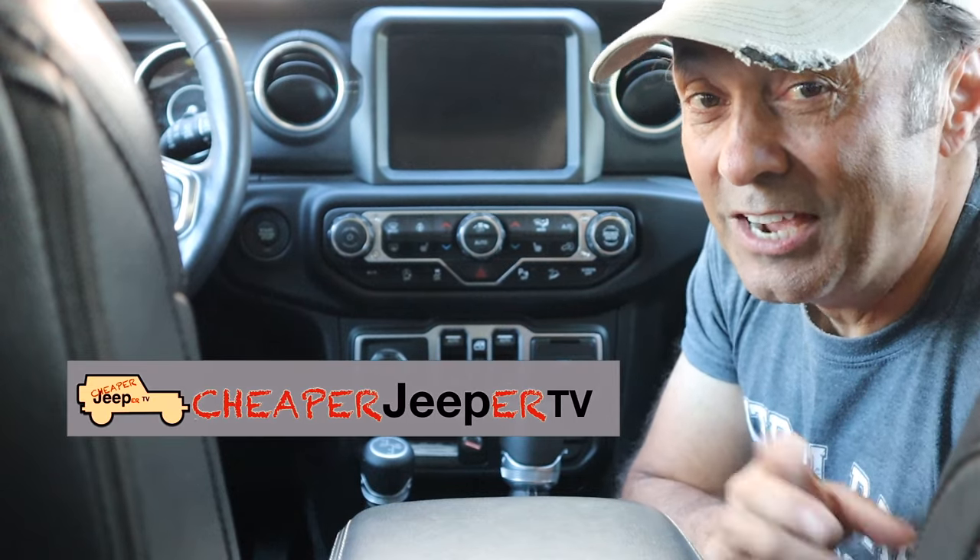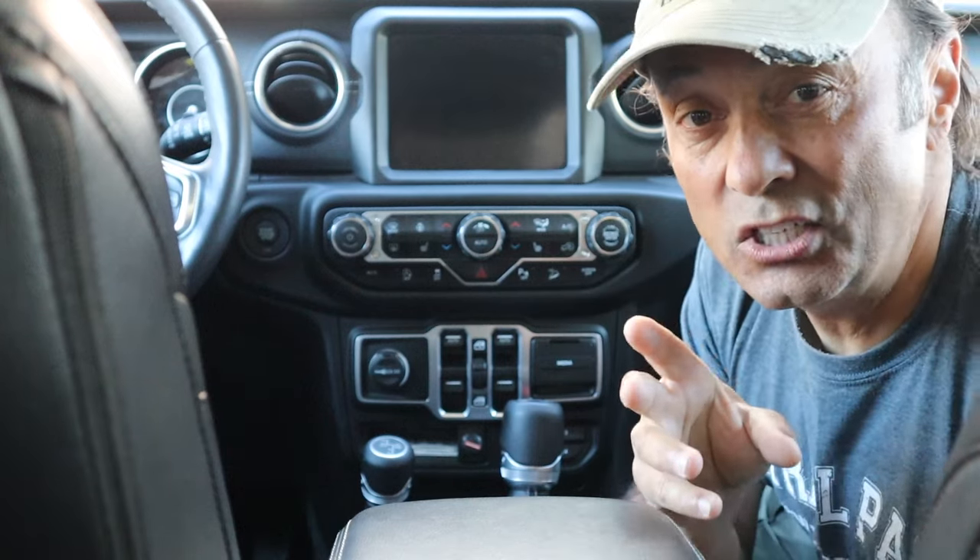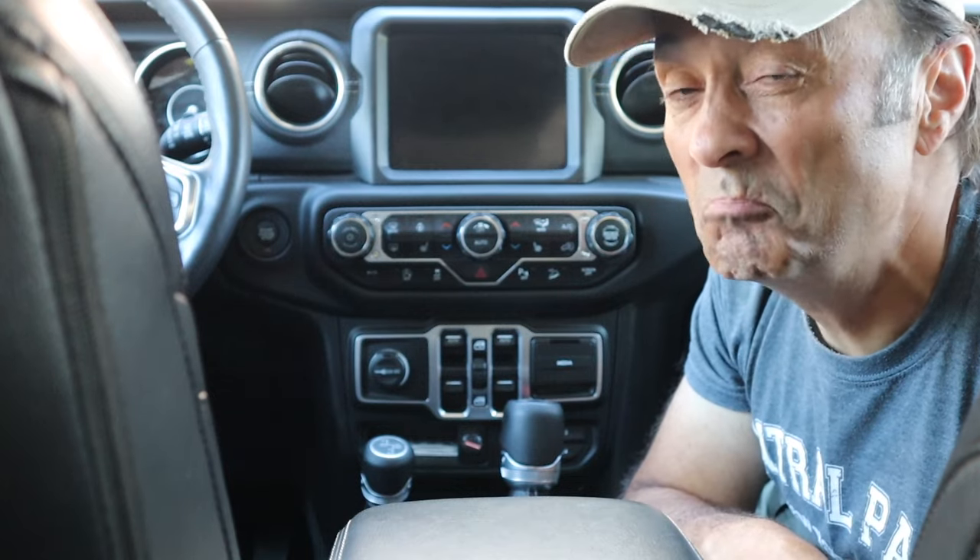Hey, welcome to Cheaper Jeeper TV. I'm Dino, your host. Glad to see you here. One Car Stereo sent me this little device that essentially converts your Uconnect screen into a wireless tablet. Let's have a look.